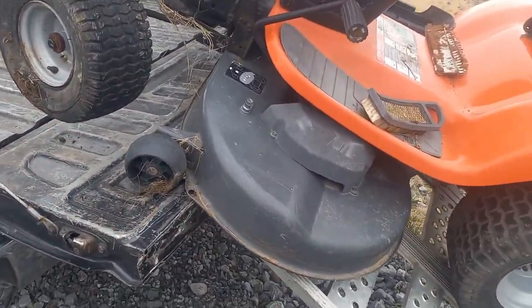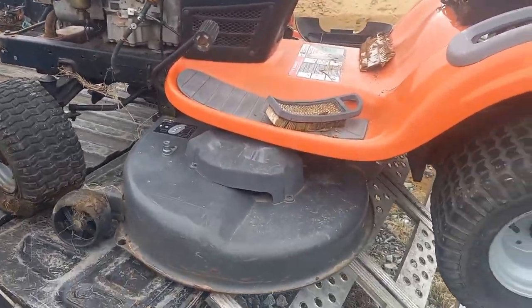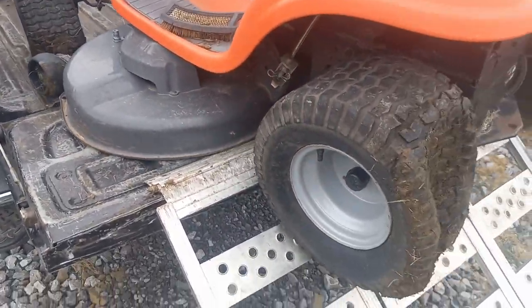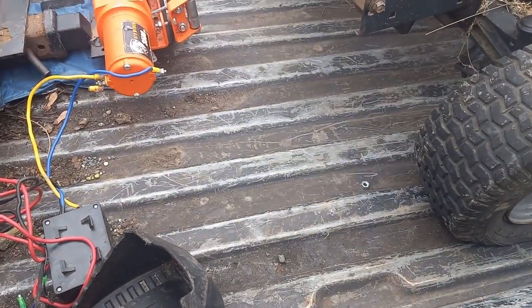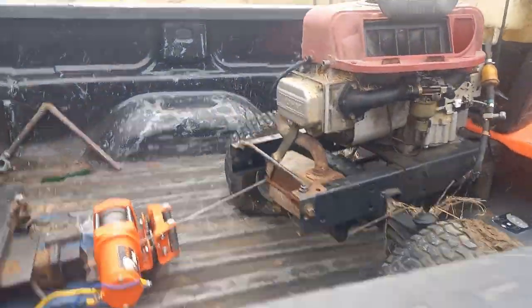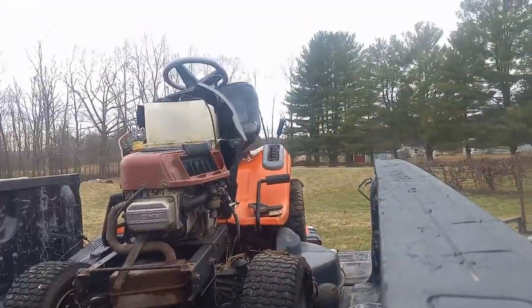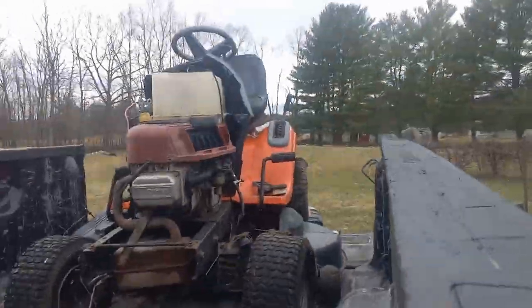I'm going to hit the power button. That's it man, we'll see if we can set you up here real quick.